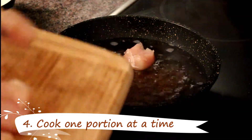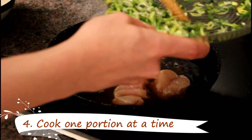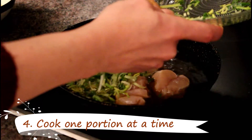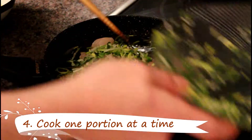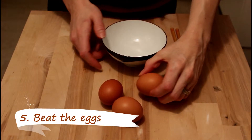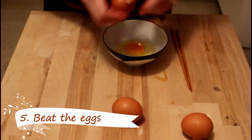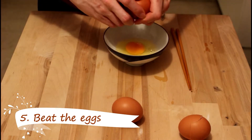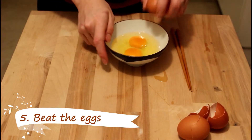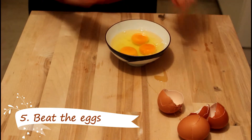Now that the dashi is boiling, we add half of the chicken. Add our onions and leek. And now we wait until it's cooked. Now we break the eggs and beat them slightly.